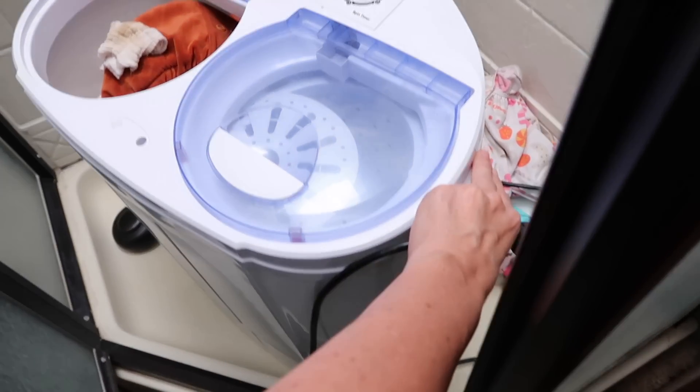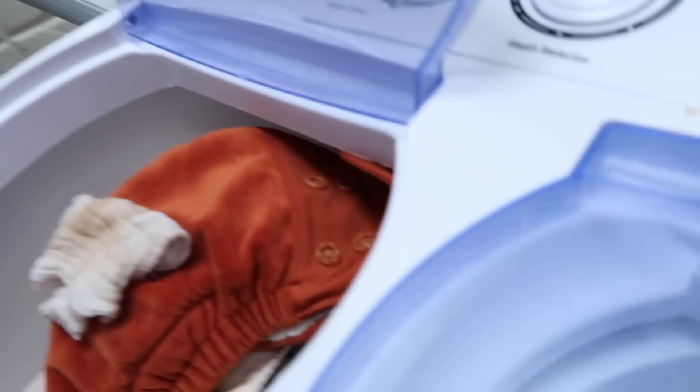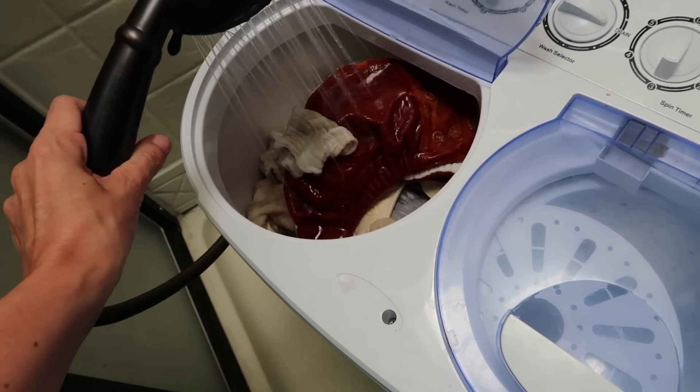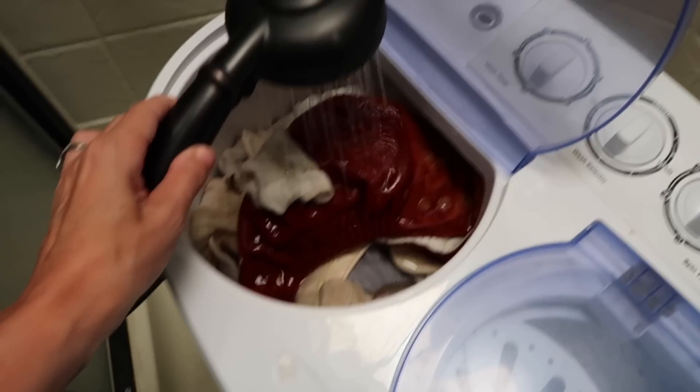This is what happens when you leave your husband with all the cloth diaper laundry — I was in LA! So what I'm going to do is use this little portable washer — this thing is awesome. I plug it in here and because we're hooked up I'm going to do a few loads. I put it on hot water and make sure it's set to normal, not drain.